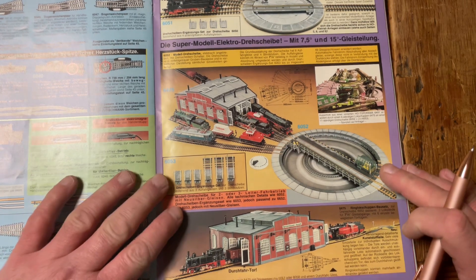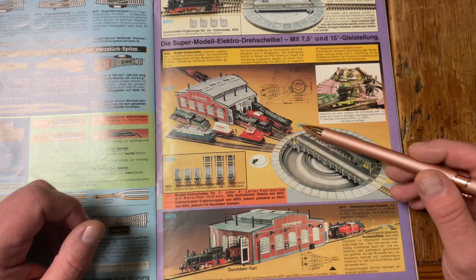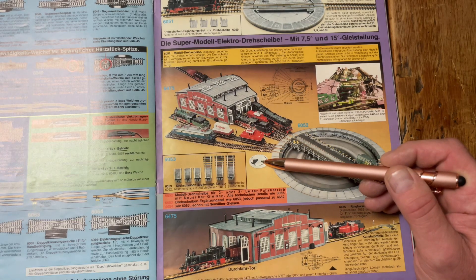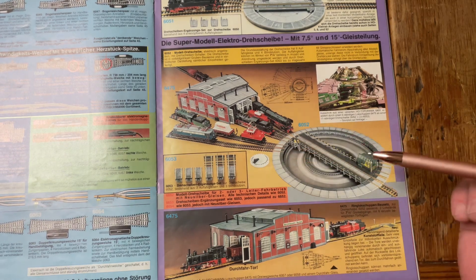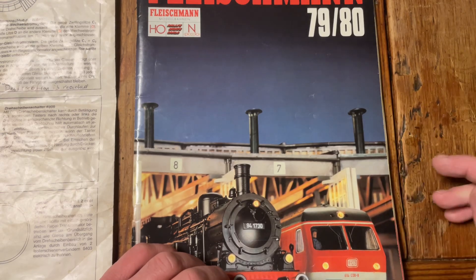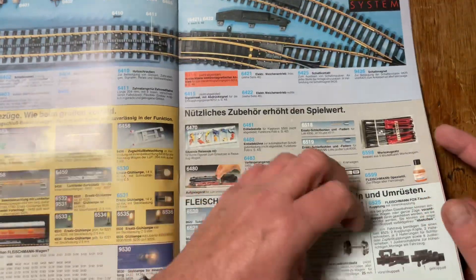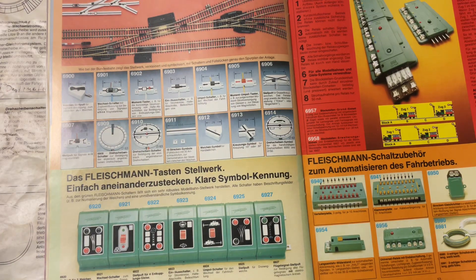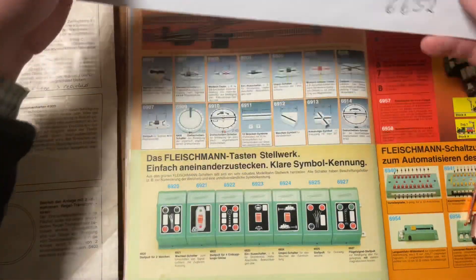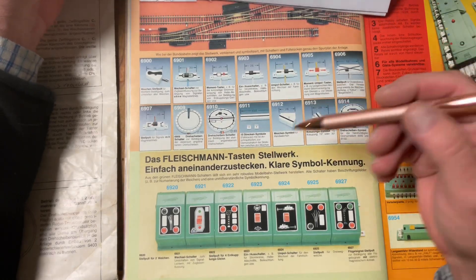Good evening. Tonight I'm going to talk about the basics — a very basic tutorial of the 6052 or 6652 turntable and the 6909 switch which goes along with it. I have my 1979-1980 catalog here and I'm going to go to the relevant page. I bought the 6652, which is the Märklin version of this for three-conductor tracks, and it is the same as the 6052.